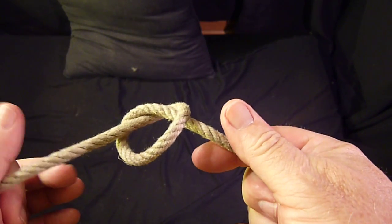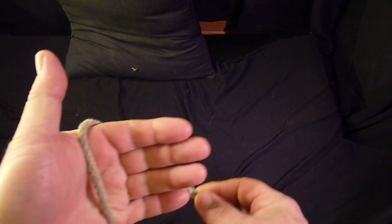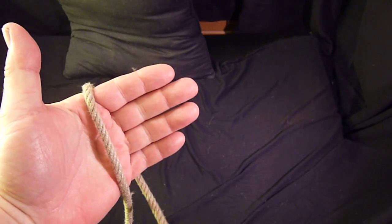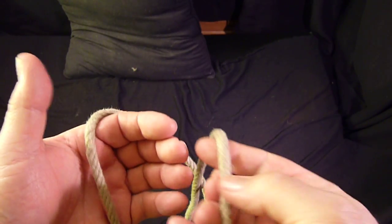One of the uses of an overhand knot on shipboard is to create a knot string which you trail behind the boat in the event of an overboard accident. This is a double knot string.